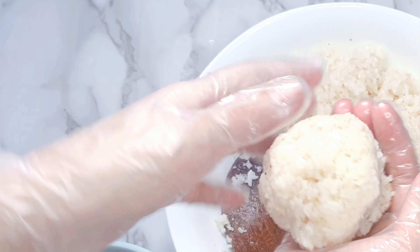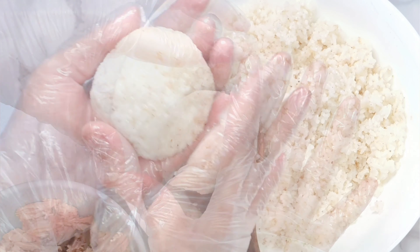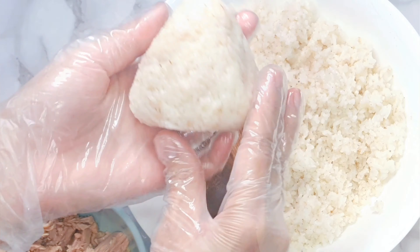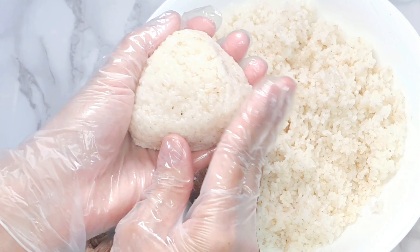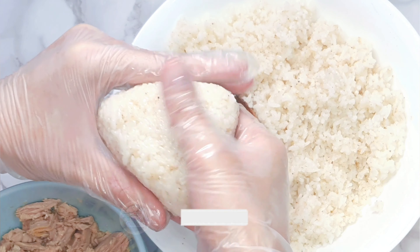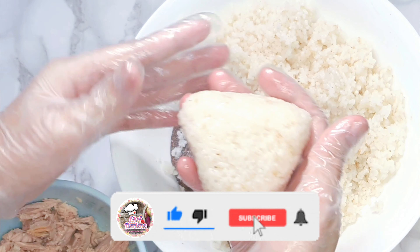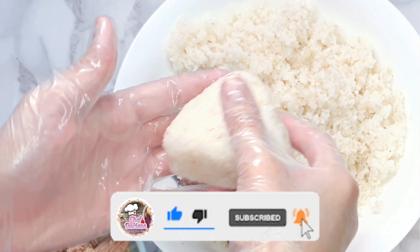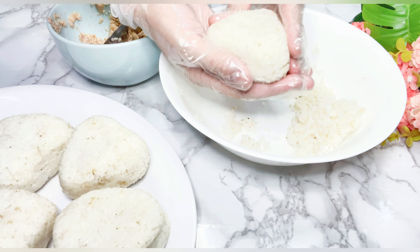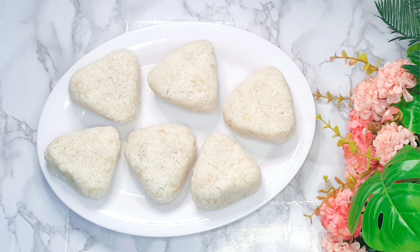We will add more rice on top to cover the filling. We will then form it into a triangle, using our fingers to press from each side until we make it into a triangular shape. We will press down on the bottom to the middle to help the onigiri slide out. We will do this to our remaining ingredients and set them aside.